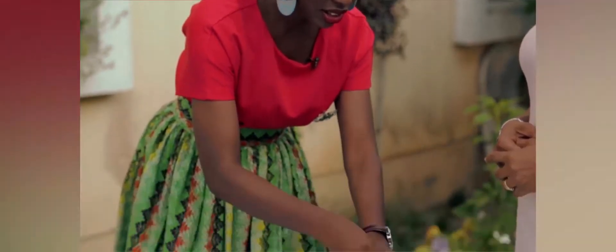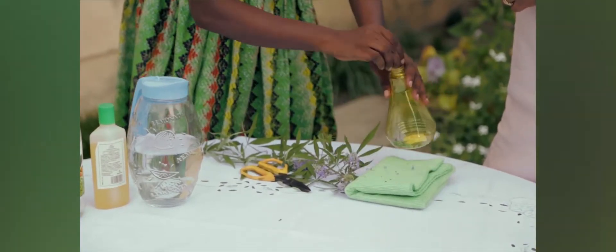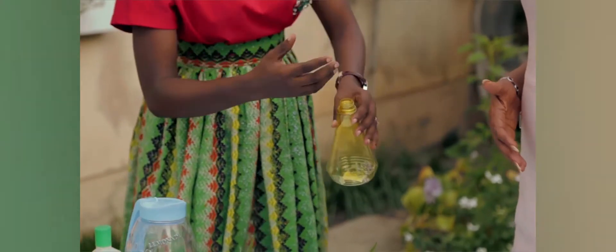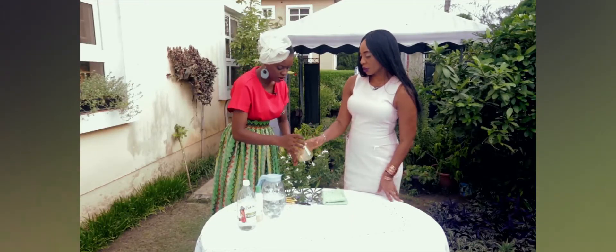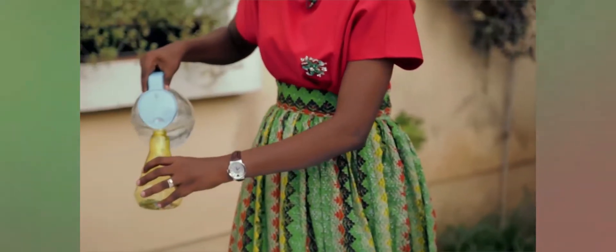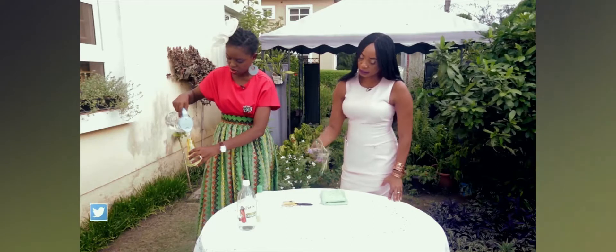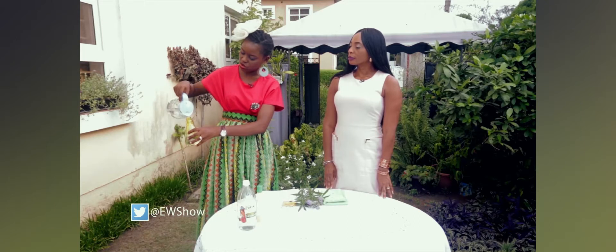I'm going to throw it into the bottle. Of course, the more the lavender and flowers, the more the fragrance you get. For this quantity, you can fill up to half the bottle if you want. The next thing I do is add some water. If we are using this quantity, I normally fill it up to this point.